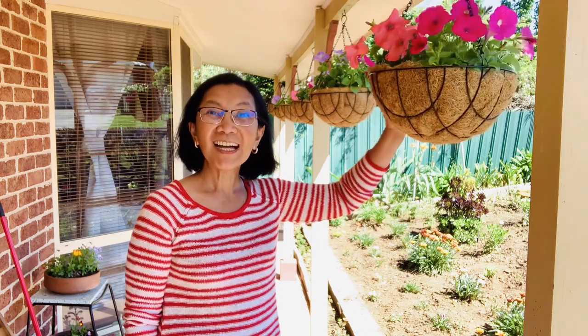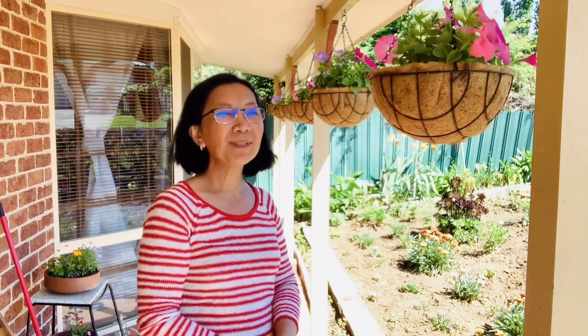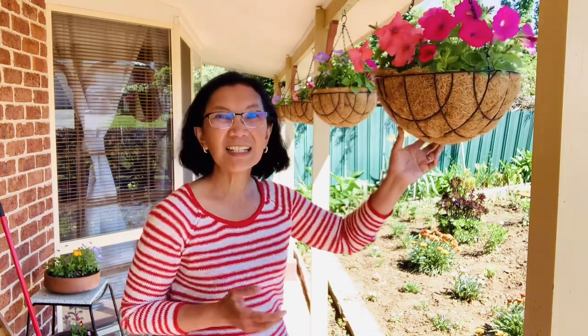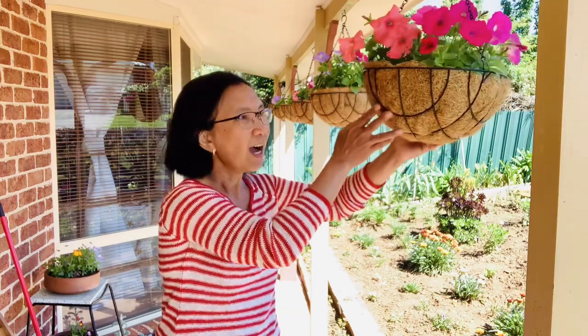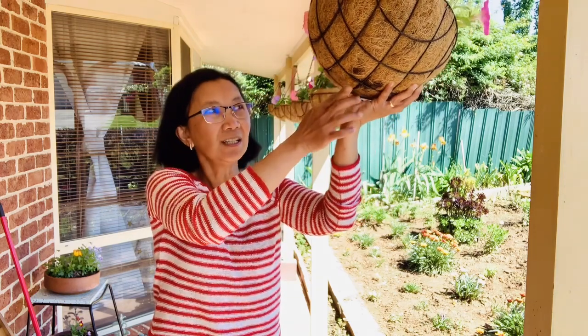Beautiful day here in the countryside. As one of my morning routines is to visit my hanging basket. My petunias are starting to bloom and giving me heaps of flowers, but there's always a big but. I noticed that my hanging basket is tearing apart because with petunias I have to water it morning and afternoon.